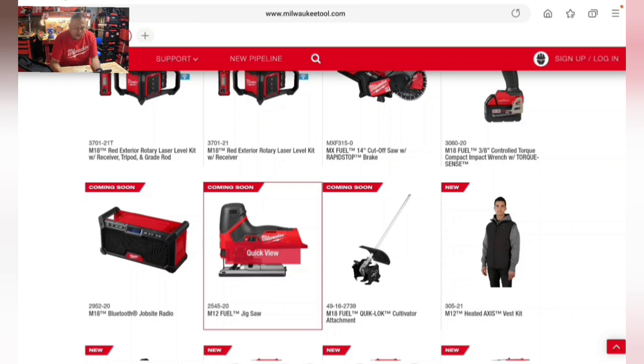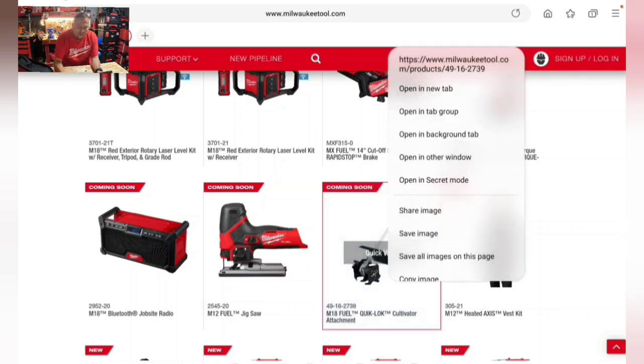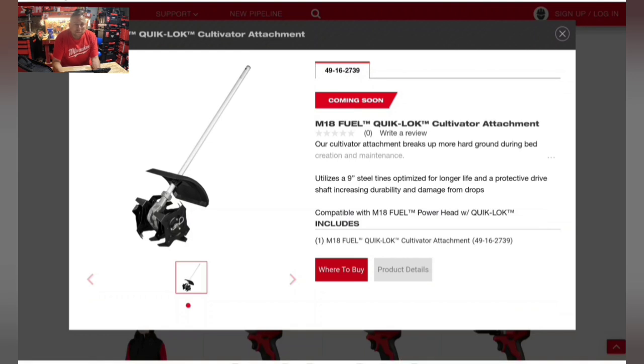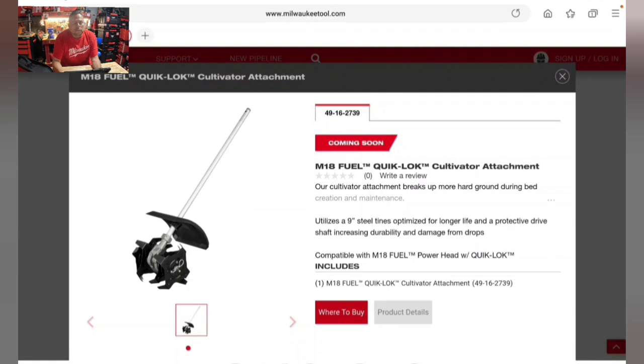Another Quick Lock attachment coming is the cultivator, utilizing nine-inch steel tines optimized for longer life with a protective drive shaft for increased durability. It's a complete system for Quick Lock. The brush sweeper and rubber sweeper attachments are a turn-off price-wise — Milwaukee, please lower the prices on these attachments; they don't have to be so expensive.